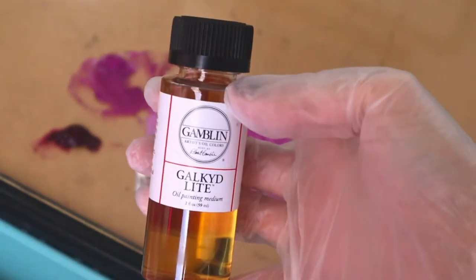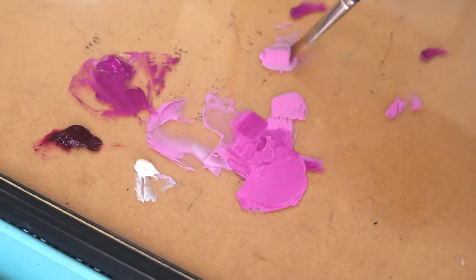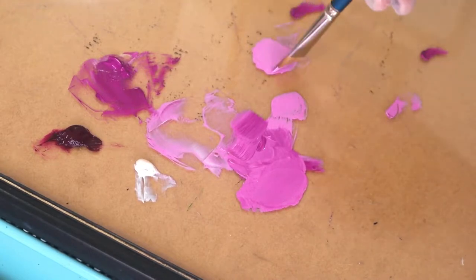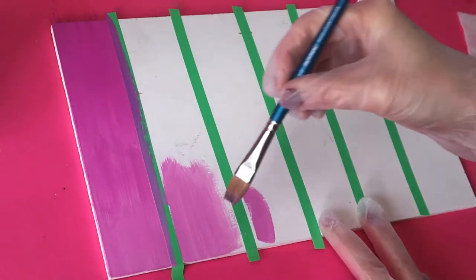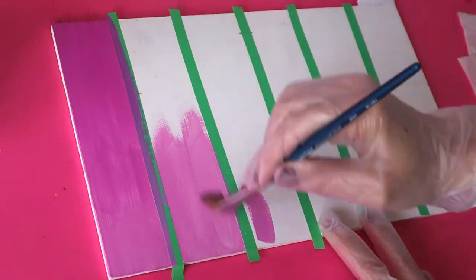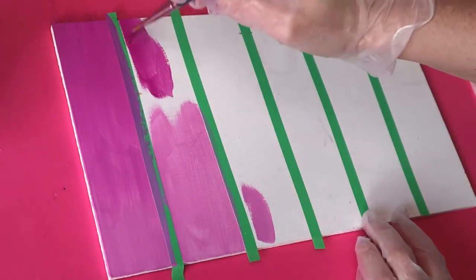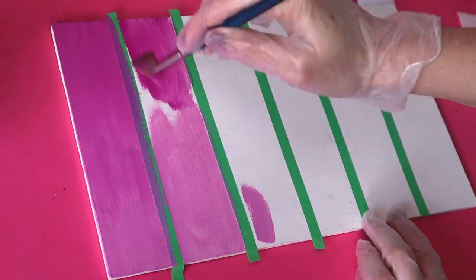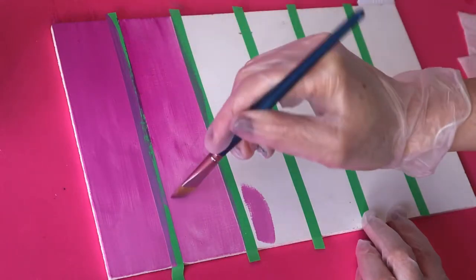Next up we have the Galkyd Light, which is probably my least favorite so far. It thins oil colors, increases transparency and gloss, and speeds drying — thin layers will be touch dry in approximately 24 to 30 hours, and it retains brushstrokes. Those are pretty much all the qualities I want to avoid. I don't really like transparency and I don't want to retain brushstrokes — I want paint to be as thick and opaque as possible. In future I'll probably use Galkyd Light only for a base layer, where using less paint and getting things down quickly makes sense.